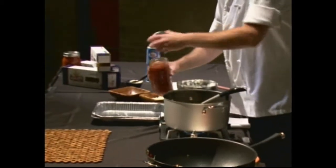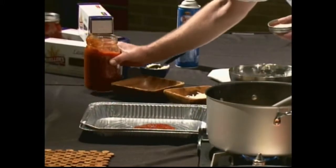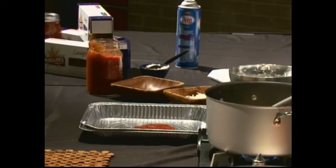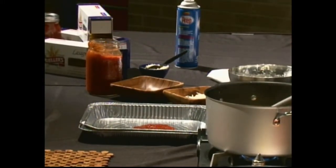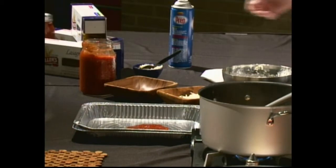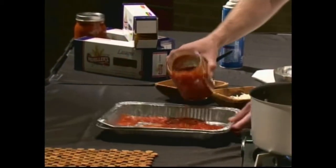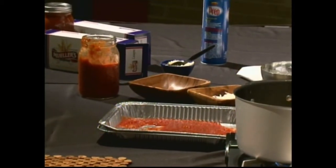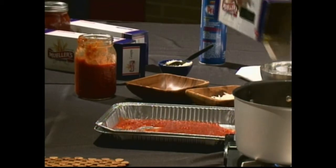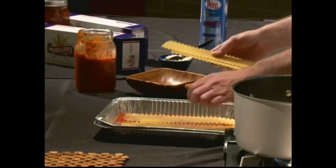When you go to build the lasagna, one of the first things you want to do is always put a splash of tomato sauce on the bottom. We've thinned the sauce out a little bit, because this is a no-boil recipe — we're using no-boil noodles. I like to use fresh pasta; you can use fresh if you want, or whatever you've got lying around. Spread it out — I think the recipe calls for three cups.